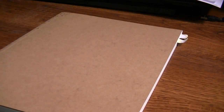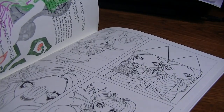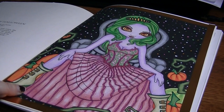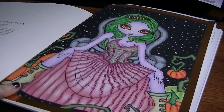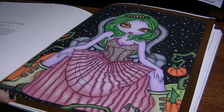For the Jasmine Beckett Griffith color along that we did for Chalene's group, I didn't manage to get all the pages colored. Chalene had chosen Queen of Halloween, so I did that one. I used Prismacolor pencils and markers, then I put black acrylic paint as the background — there was a busy background on this page with little haunted house outlines and bats, and I just wasn't feeling it, so I painted it out and made her the focus.